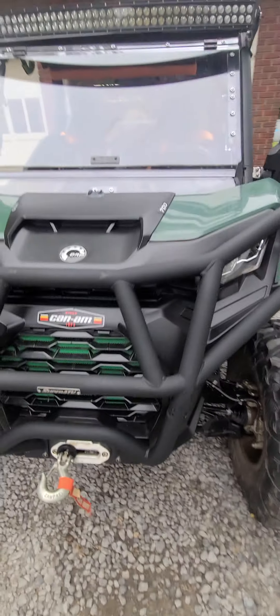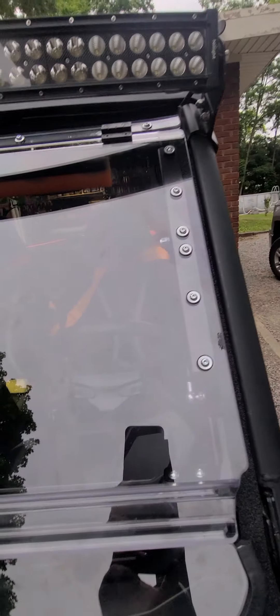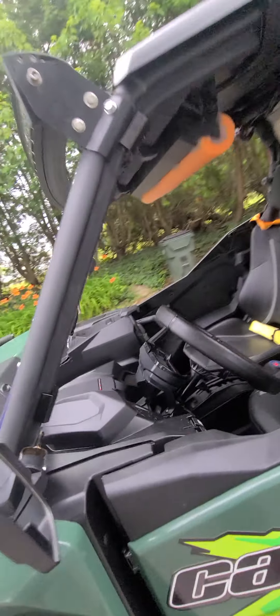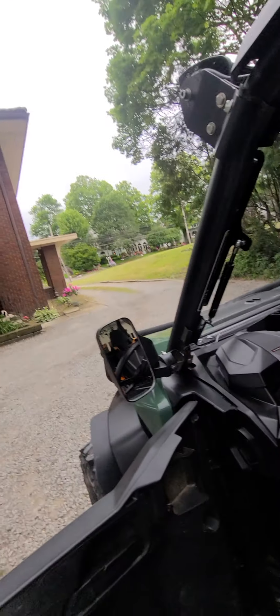Well, I finally did it — I broke down and got one of these fancy windshields. I'm not sure if I like it or not, but I'm sure I like it when I need it open and when I need it shut. My other one was fine, I still have it for backup.